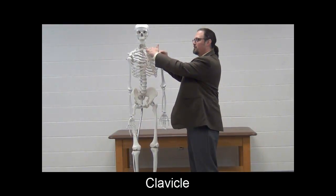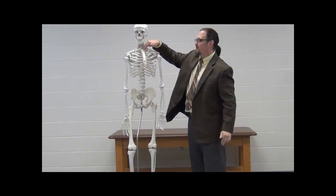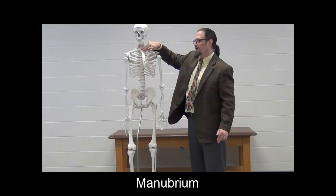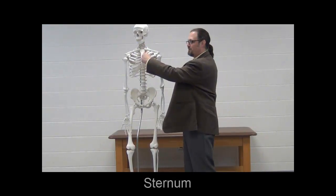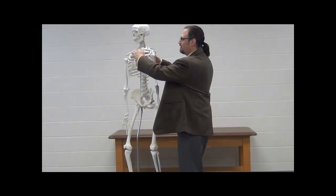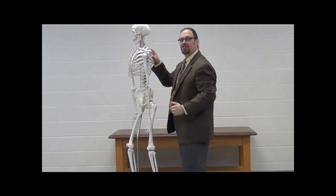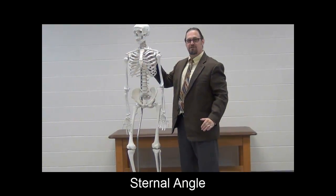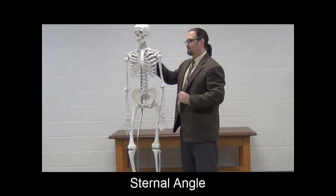The clavicle runs from the acromion all the way back to the sternum. The upper part of the sternum is properly called the manubrium. The sternal body itself is the bone that extends inferiorly from the manubrium. And the little point where they come together — you can sometimes see a very marked little angle there — that's called the sternal angle, where the manubrium and the sternum meet.